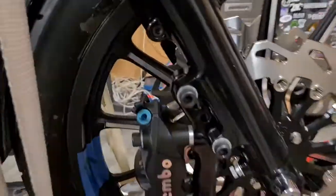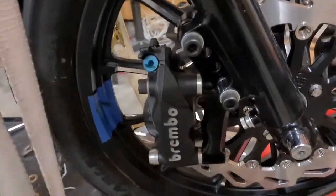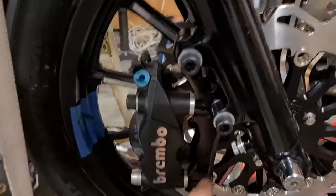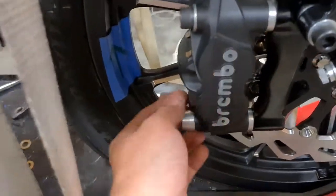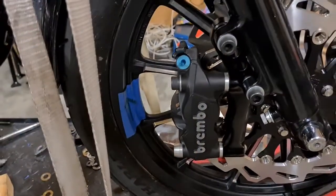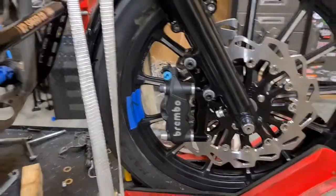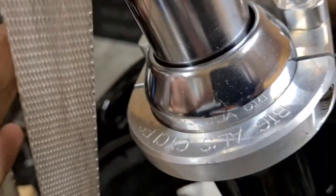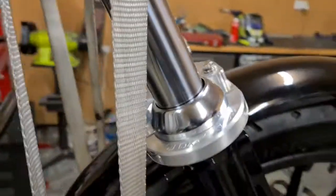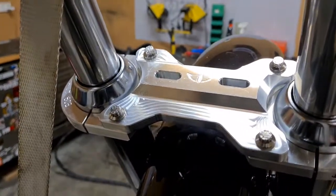We've got the radial calipers on there — these are cheap, I think Bagger Bros units. They were crazy cheap, got them ages ago and they've just been sitting. They're spaced out, they're centered. I was just mucking around making little bits and pieces. All these bolts will be replaced with ARP. Moving up, we've got a super nice Big Owls Cycles fork brace that goes perfectly with the entire color scheme of the bike.